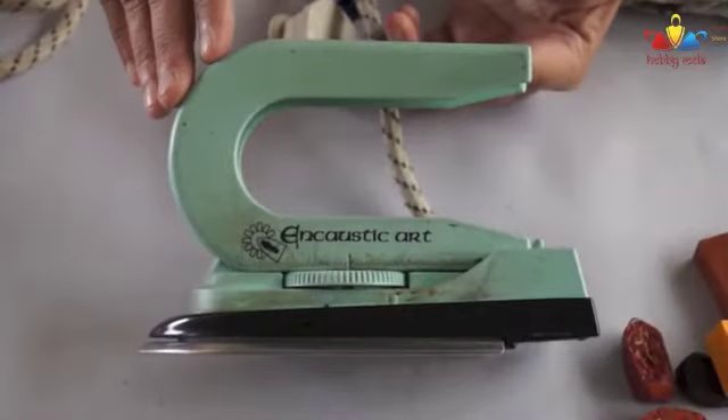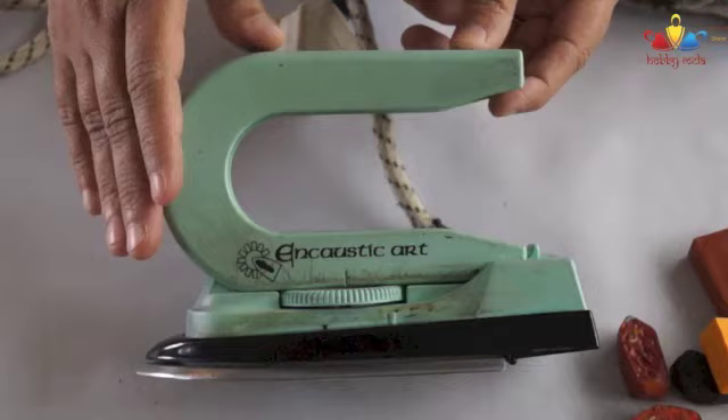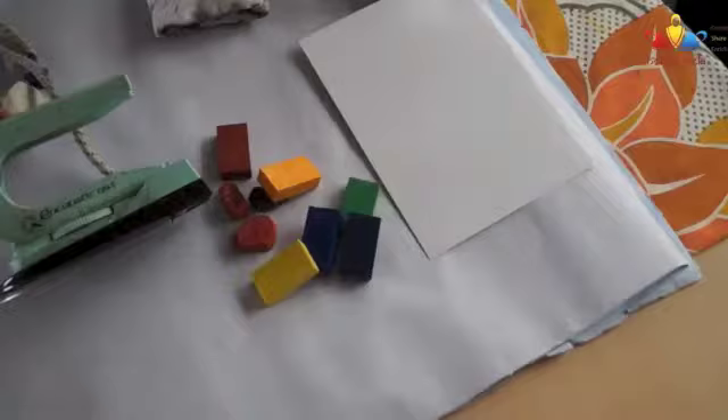Hi, these are the basic supplies that you need when you start working on encaustic art. This is the encaustic art iron. These are the encaustic art wax blocks that we shall be using. This is a double-sided glossy card that we use to work on.